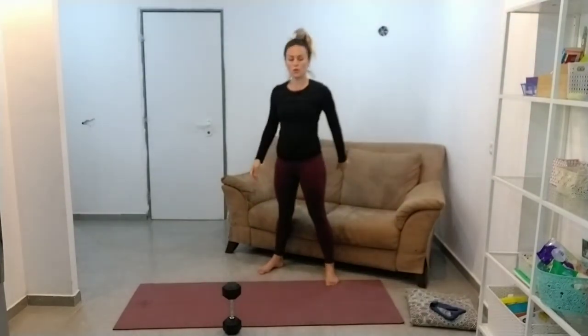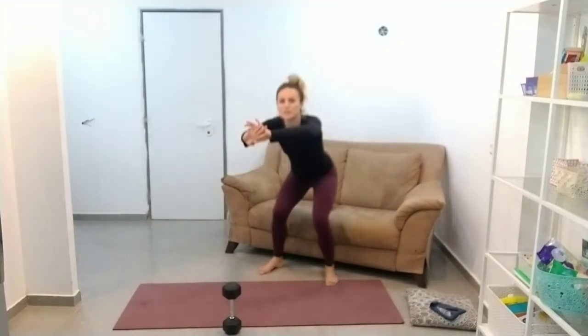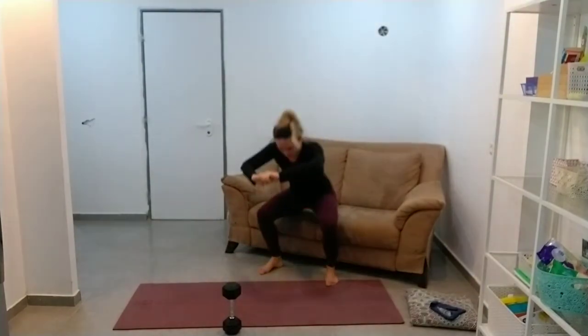Make sure those knees are going out. The biggest thing I see in squats is this kind of thing, or something more subtle — a bit of a wobble of the knees going in.